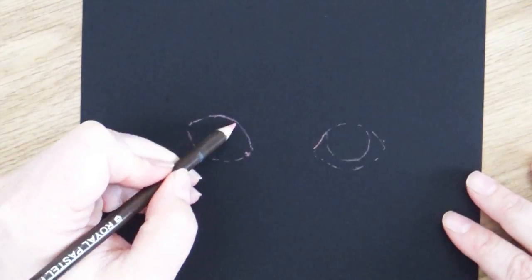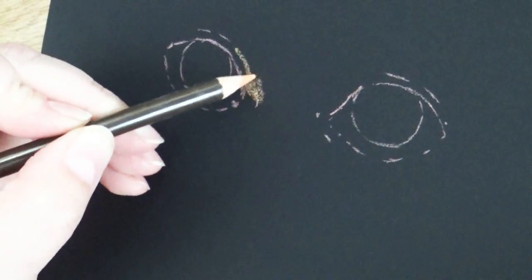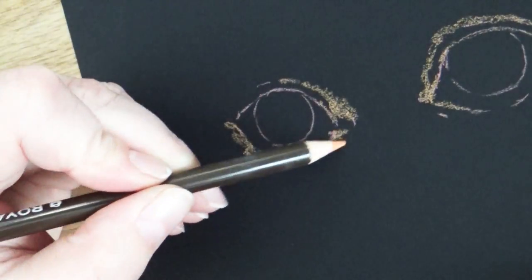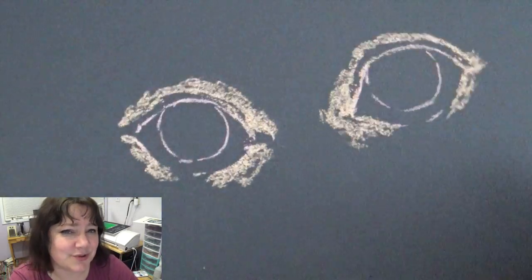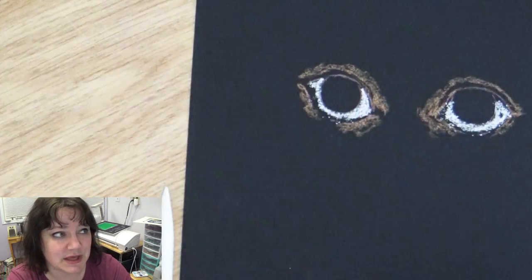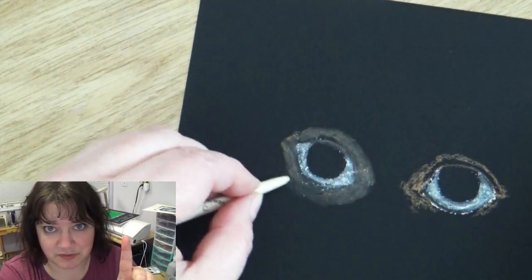When you're adding in your colors you're thinking in reverse — instead of thinking where can I add color to add shadow, you're thinking where can I add color to bring highlight. For me it's just flipped and it makes my mind go, what am I doing? And I find that kind of fun. Pro tip: if you're trying a brand new art medium for the first time, draw something that you're comfortable with. That way you're not learning a new medium plus learning to draw something really hard — you can just focus on one new thing.